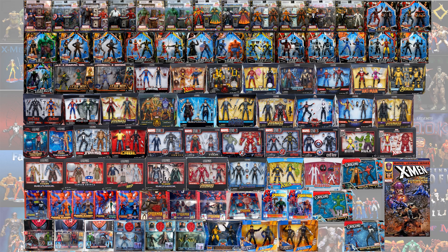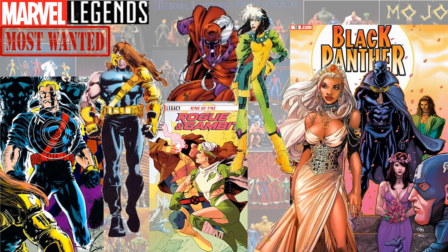So guys, that's it — that is all the 2-packs, so many of them! Here's a wish list of what I'd like to see in future 2-packs: a Havoc and Cyclops from Age of Apocalypse, a Rogue and Magneto from Age of Apocalypse, a Rogue and Gambit 2-pack since they're now married, and a Storm and Black Panther wedding scene 2-pack.